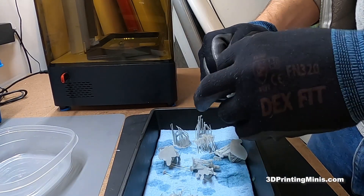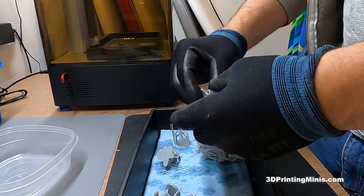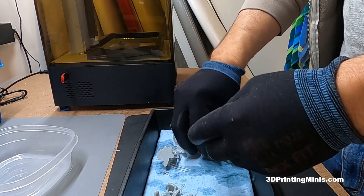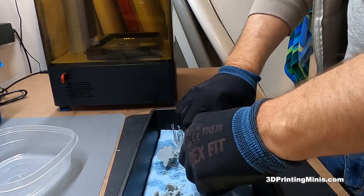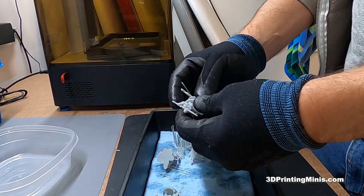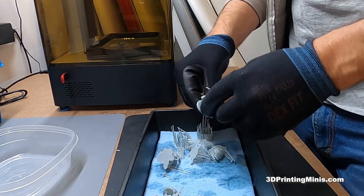Lately online I've been seeing a lot of people asking questions about what other people do and what they should do with their supports after they're done 3D printing. Some people say they just throw them away, and other people say you shouldn't do that because it's uncured resin. And they're absolutely right — you shouldn't just throw your supports away.